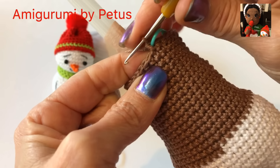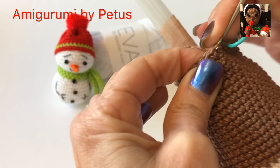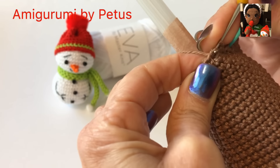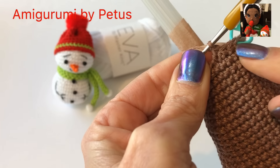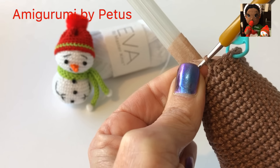En la vuelta número 29 vamos a hacer un punto, lo marcamos, enseguida hacemos otro, son 2, y enseguida otro, son 3. Enseguida hacemos una disminución. Vamos a repetir esto alrededor de la vuelta: 3 puntos bajos, una disminución. Al final de la vuelta nos quedarán 24 puntos.